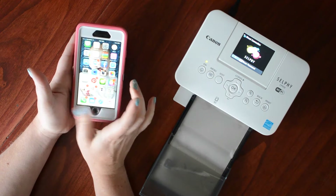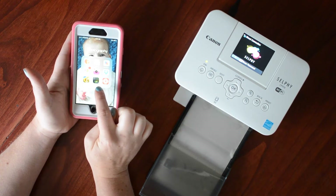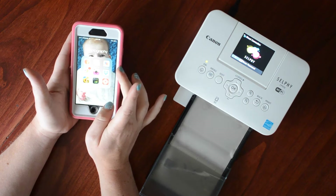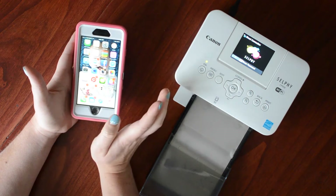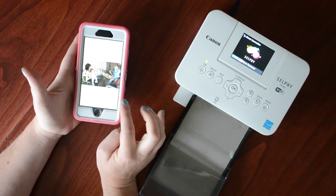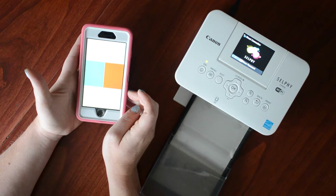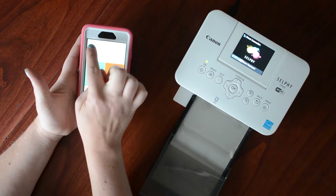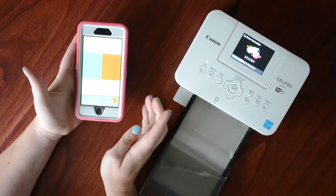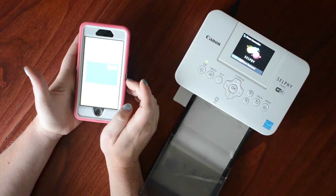I've tried a lot of different apps — the Canon app, photo collage, and others — but by far the Project Life app is my favorite, which is why I print through it. I go right into it, select the photo card option, go into my options, select the size I want. I'll start simple with the horizontal 4 by 6, and when I click on the photo I have the option of printing a card or a photo.